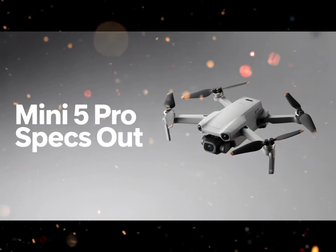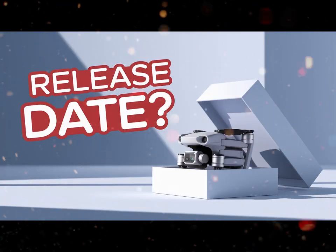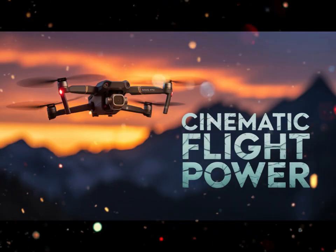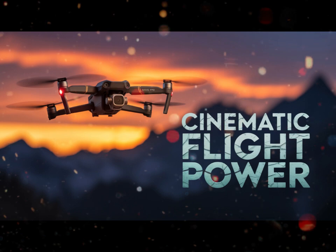DJI has used new lightweight composite materials, making it durable without adding extra grams. And yes, it still weighs under 249 grams, keeping it within the friendliest drone regulations in most countries.